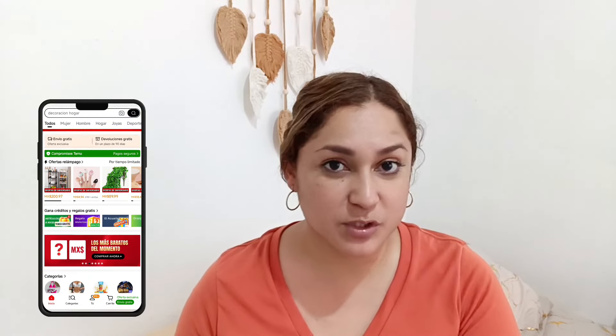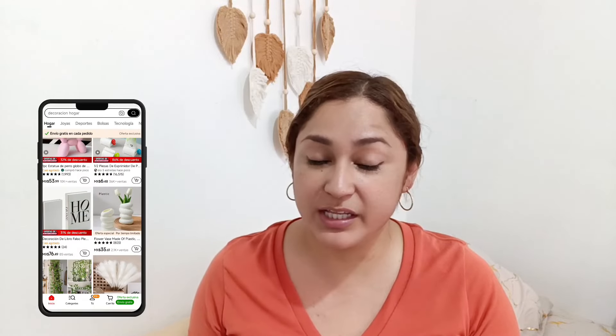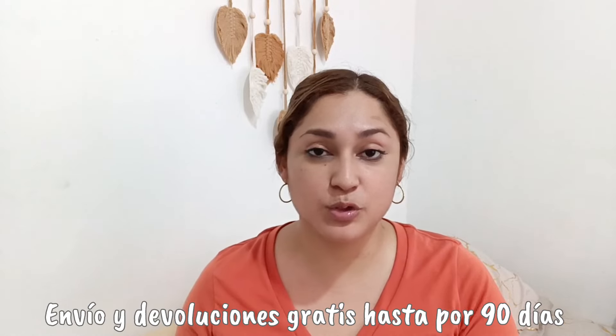¿Qué creen? Ya me llegaron. Aquí los tengo. Los estuve encargando en la aplicación de Temu. Si ustedes no saben qué es Temu, es una tienda en línea que maneja muchísimos productos: desde decoración del hogar, ropa, belleza, zapatos, juguetes, muchísimas cosas. Así que si no tienen la aplicación en su teléfono, descárguenla. Tienen envío gratis y hay devoluciones hasta por 90 días. De verdad les recomiendo muchísimo esta aplicación, ya que tienen muchísimas cosas súper económicas.